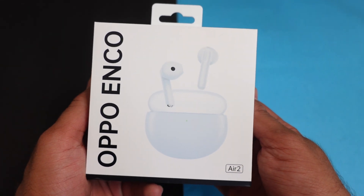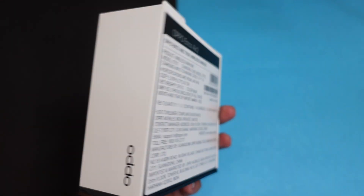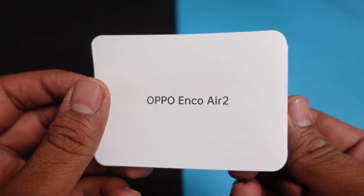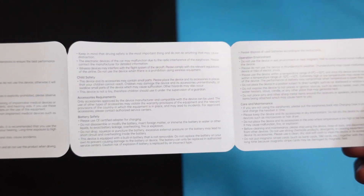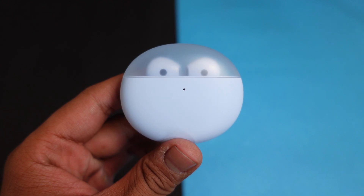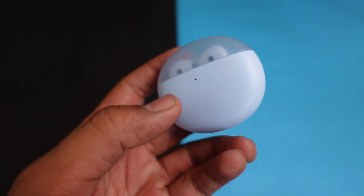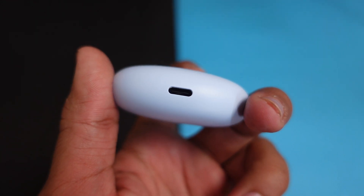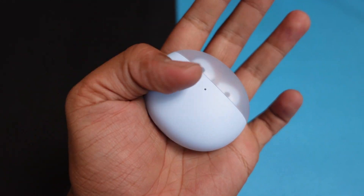So here with the Oppo Enco Air 2 True Wireless Earbuds, you will get a premium box — the packaging is very impressive. Inside the box you will get a user manual and proper product details. The earbuds case has a translucent material with a unique design on the front, a battery indicator light, Oppo branding on the back, and a Type-C charging port. It is very compact, lightweight, and pocket-friendly.